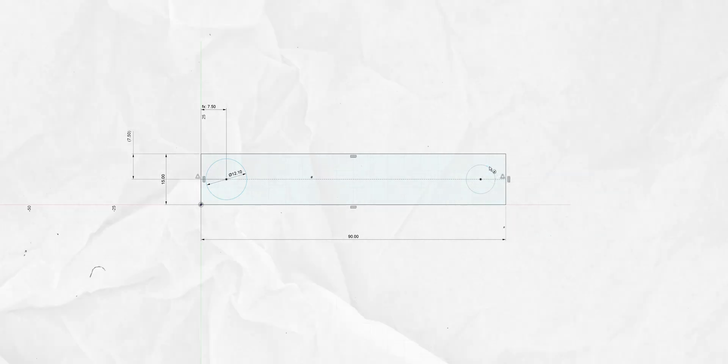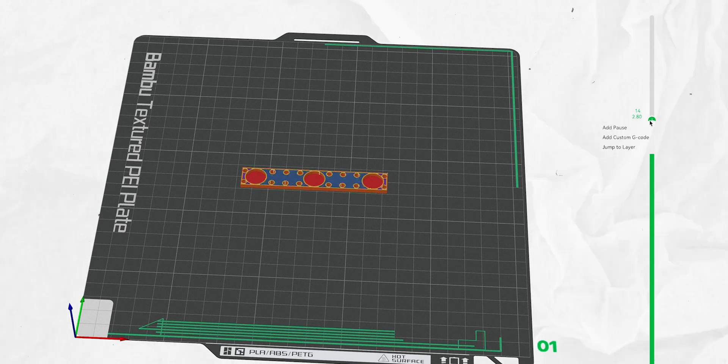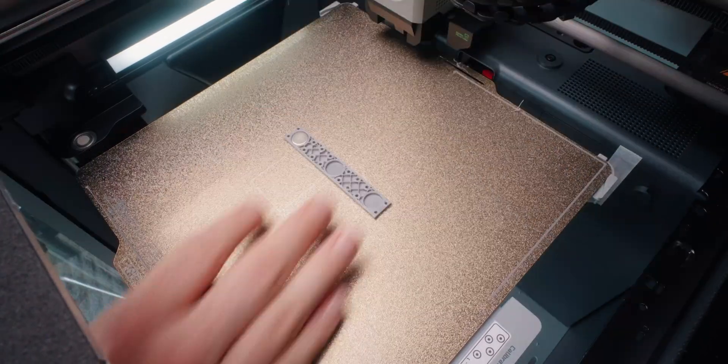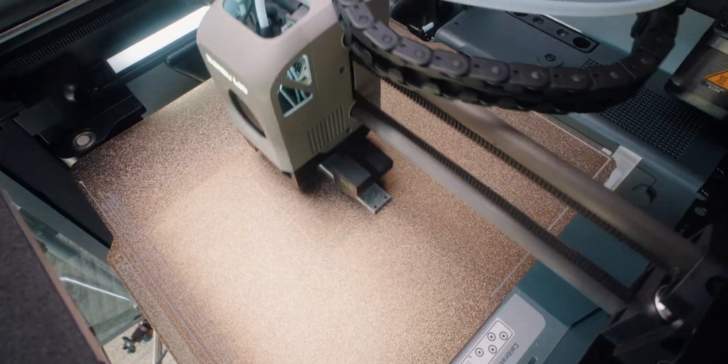One cool thing I haven't talked about yet is how to embed these little magnets in the 3D print itself. It's a great technique to give your prints extra functionality. The way I do it: you design a hole where you want the magnet to go, then in your slicer you add a pause just before the layer where it gets topped off. The printer waits for you, you insert the magnet, and then it prints over it so it's fully enclosed. There you have it — magnets in your print.